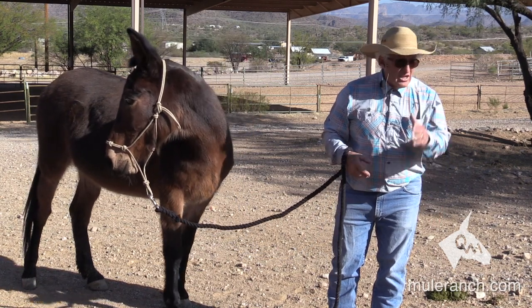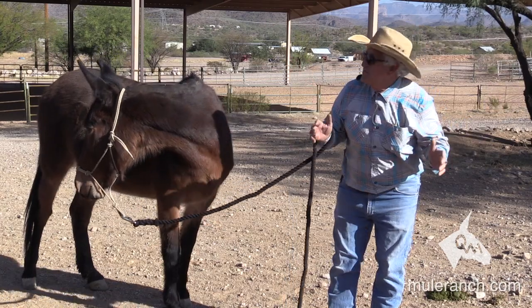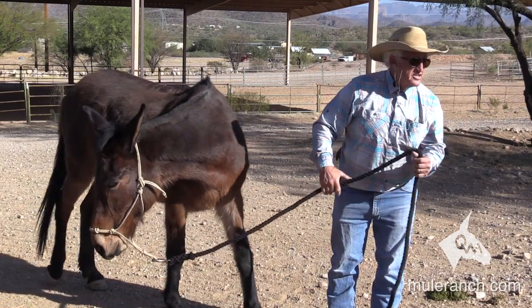They turn on forehand? No. But they go up the trail. That's not trained, folks — that is disposition. Disposition, disposition, disposition.